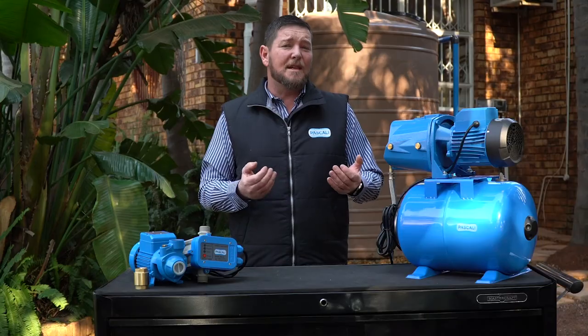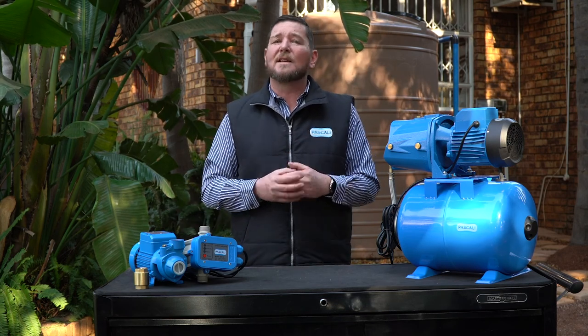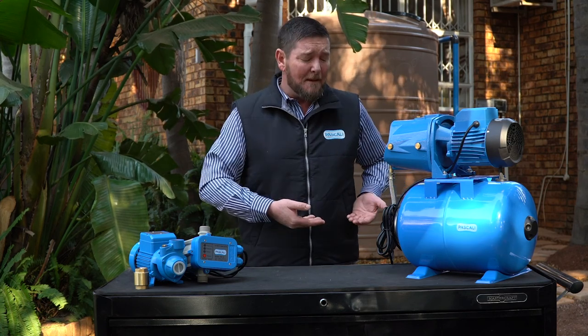The more you use your pump, the more regularly you're going to have to check it. With a good pump and a good installation, I'd say once every six months at the most. It is very important to note that a pump, like anything else, doesn't want to get wet — it doesn't like standing in water.